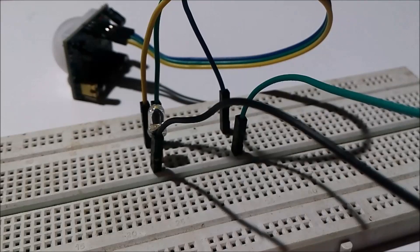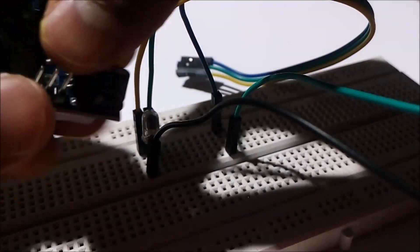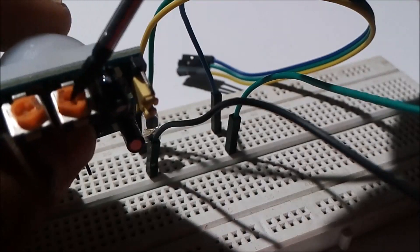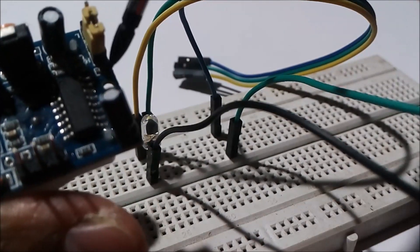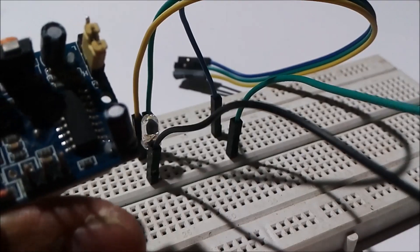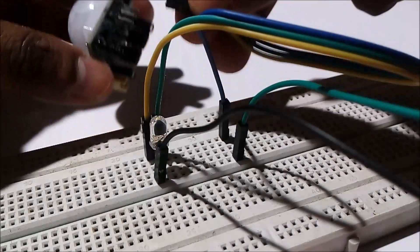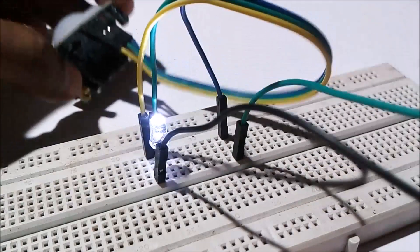If you find a problem while testing the PIR sensor, you have to first set the PIR sensor. To explain this I have to remove it from the circuit: you have to put the range slider and the sensitivity slider at maximum range, then put the jumper to H mode, which is the retriggering mode. Here you can see I have put it to H mode. If you find some difficulties testing the PIR sensor, do this and then test according to the circuit diagram I explained.